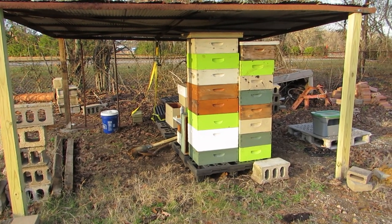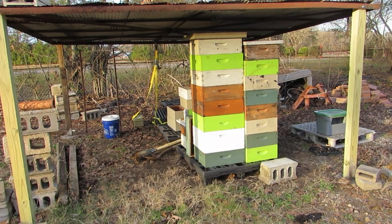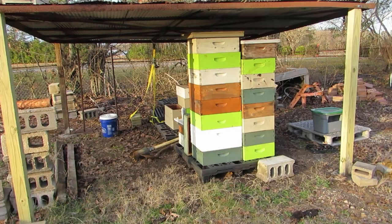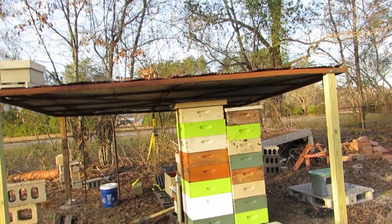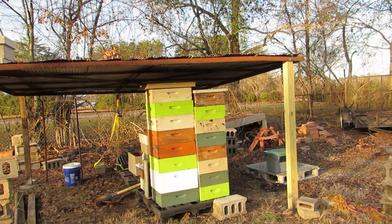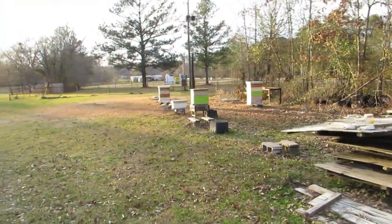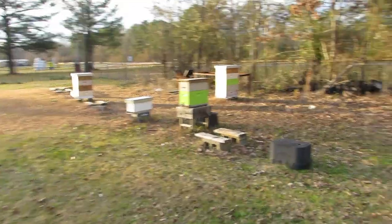Whenever you do honey extraction, you can leave the boxes out here and let the bees pick them clean, which is good. The less remnants of pollen, honey, or anything in the wax comb, the better off you'll be from wax moths and hive beetles getting in there, because any of that left over will attract them. Some of the comb that was not destroyed by wax moths happened to be comb that was extracted, where bees had picked through and there were no remnants of anything left in it.